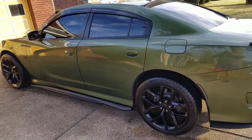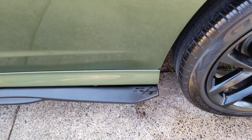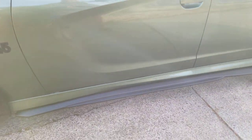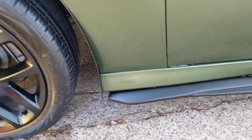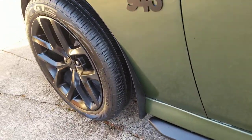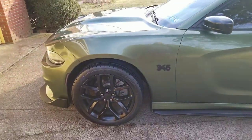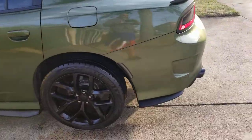The side skirts were a bit of a pain to put on. If you notice, they come all the way to the rear right here. It might be about an inch short of where they should actually come to, which is fine because I still have the rock guards on, so you don't really pay too much attention to that gap. Plus you want some clearance for your wheels when you turn.